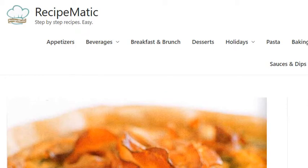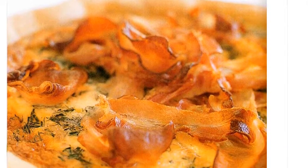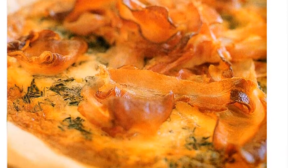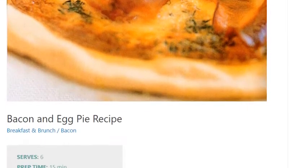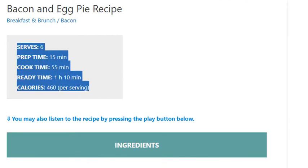Bacon and Egg Pie Recipe. Serves 6. Prep time: 15 minutes. Cook time: 55 minutes. Ready time: 1 hour 10 minutes. Calories: 460 per serving.